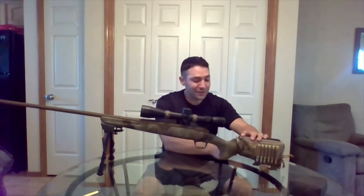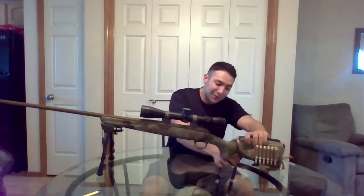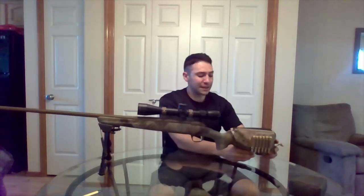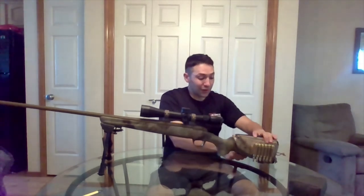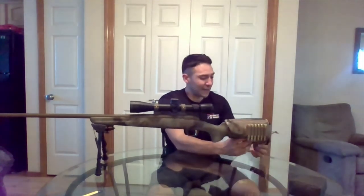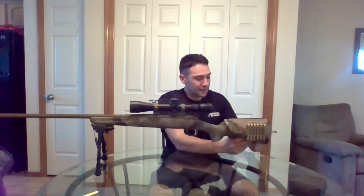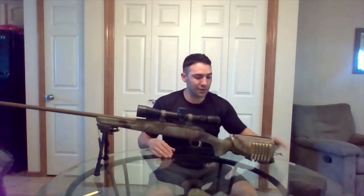This is my first time using one, and so far it's installing really easily. I'm just using the velcro straps and the metal loops that the velcro attaches through. In the military, velcro is a standard operating procedure, so it actually feels pretty natural from a tactical standpoint. It's installed pretty easy and quite secure.